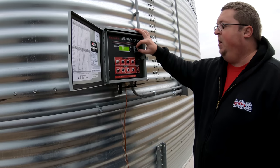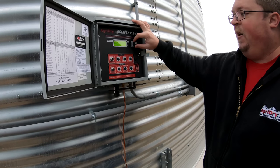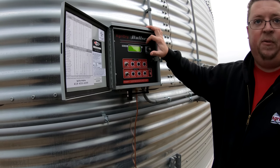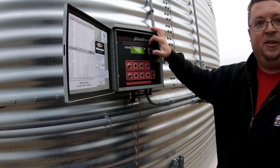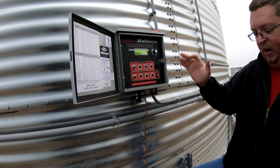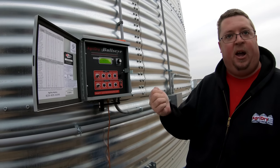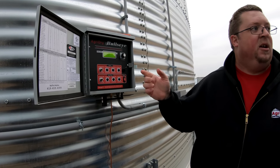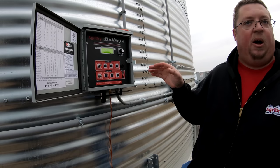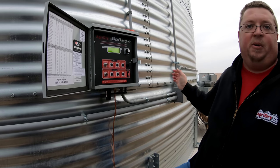Now we're going to enable the grain temp controls. Target temp — I'm going to shoot for 35. You guys have dry grain in there; 35 degrees is going to be plenty cool and will store you clear into next fall if you have to. After you notice it's fully cooled off, you can come out and shut it off — keep an eye on it online. If you like to cycle your fans, come out and click it into automatic when the temperature is close to the average temperature in the bin.